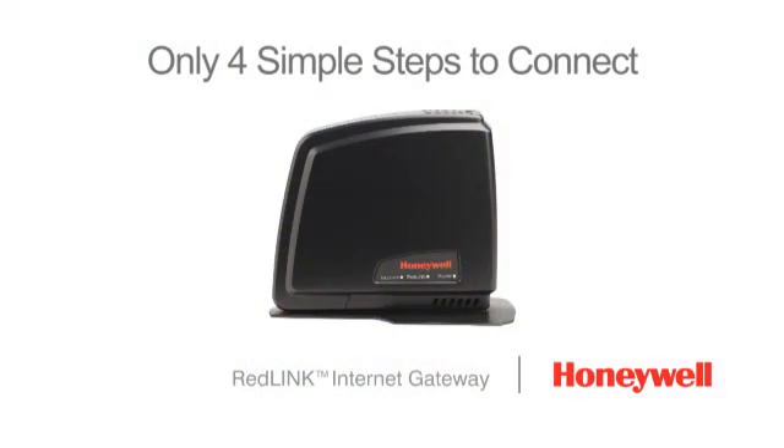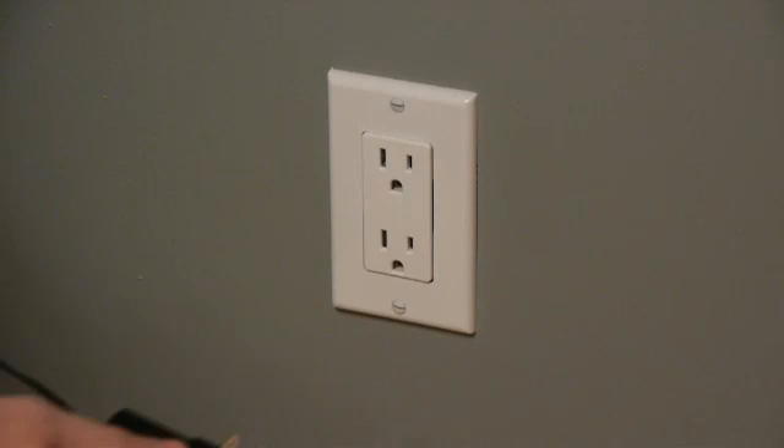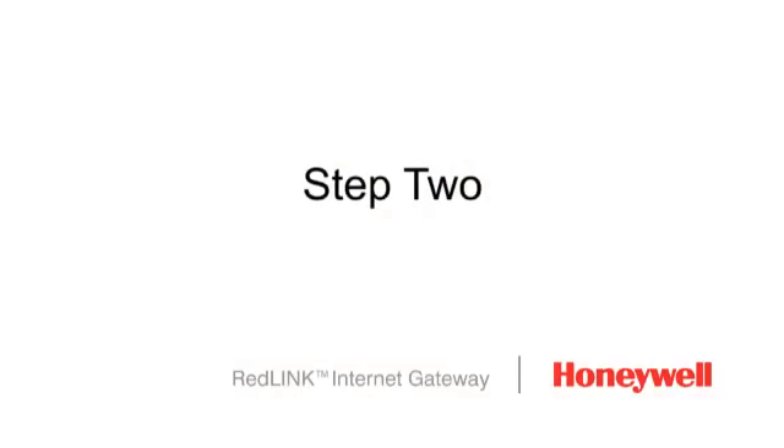From there, 4 steps are all it takes to get connected. Step 1: Plug the RedLink Internet Gateway into a wall outlet.